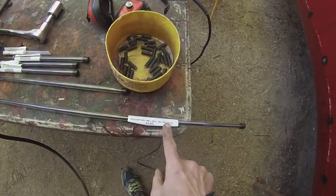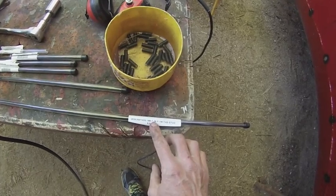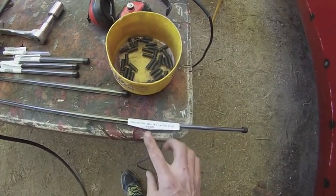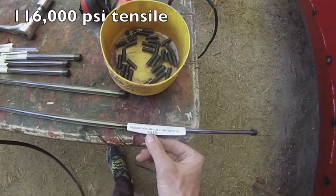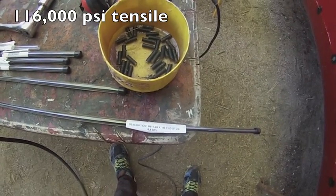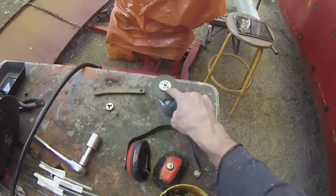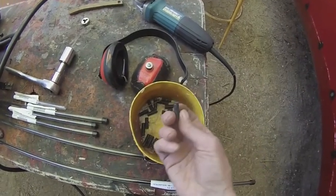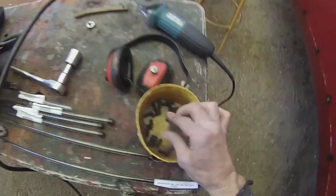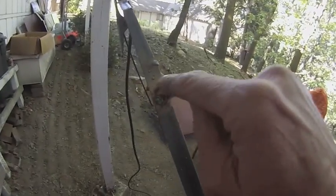I bought these studs. They're threaded rod M8 by 1.25 — that's a metric measurement. It's class 8.8, which means somewhere over a hundred thousand PSI tensile. I cut them up with the grinder and cutoff wheel to about this size and I'm welding them on so I get a nice big fat weld.